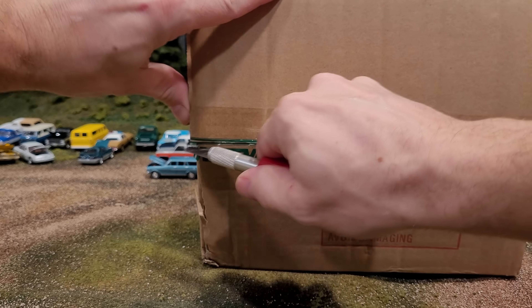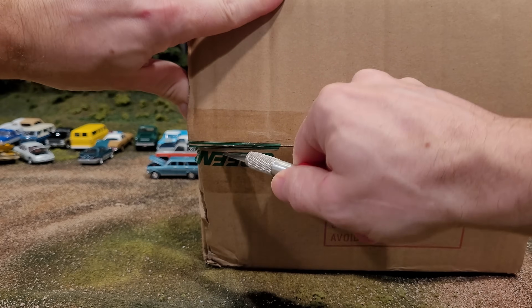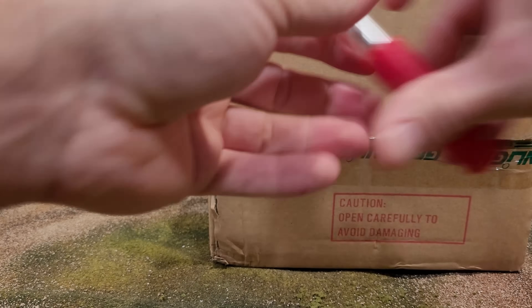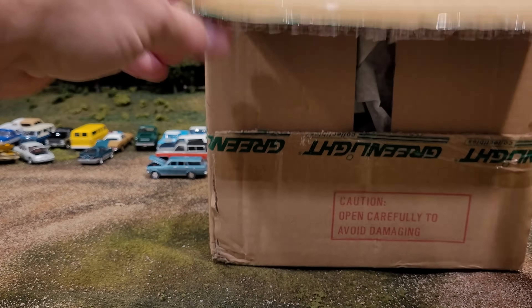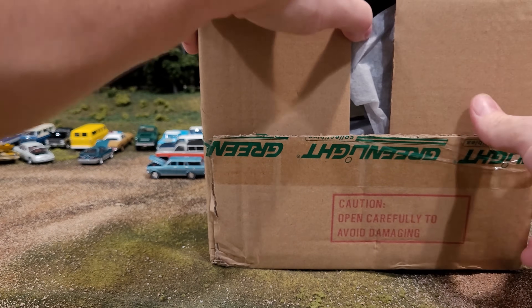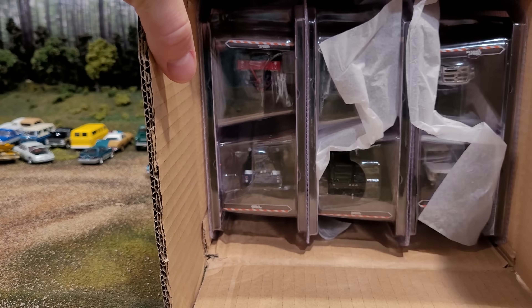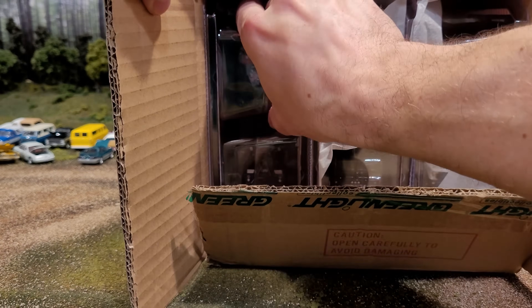There's a chance of a green machine chase vehicle in here, as this is a sealed box from my local diecast store, Aurelia Diecast. I have not been receiving green machines from Greenlight lately in my sealed box openings, so I am well overdue. Let's see what's in here.